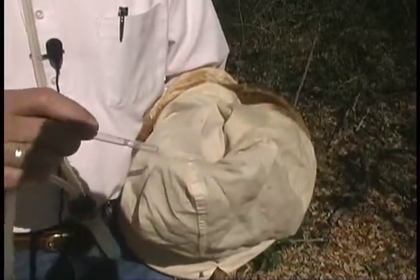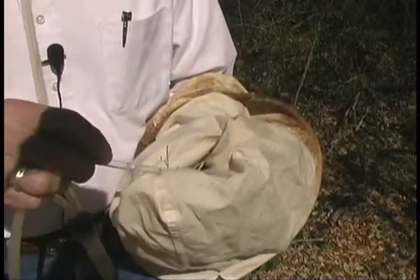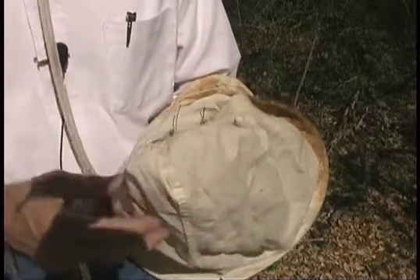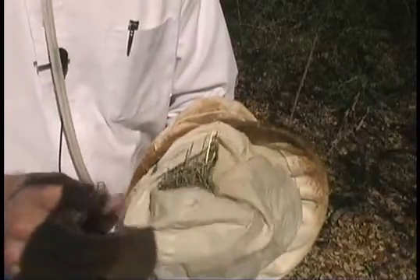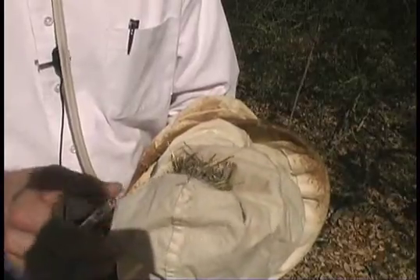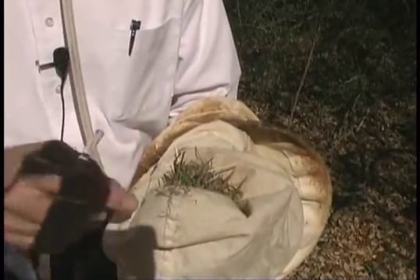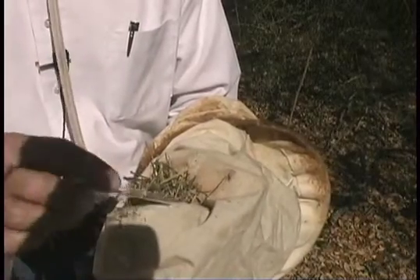Here's a small ant. What I'll do is just kind of sift through this material, and as small insects come up, hopefully I can catch them as they get onto the net without losing them. Here's a weevil.